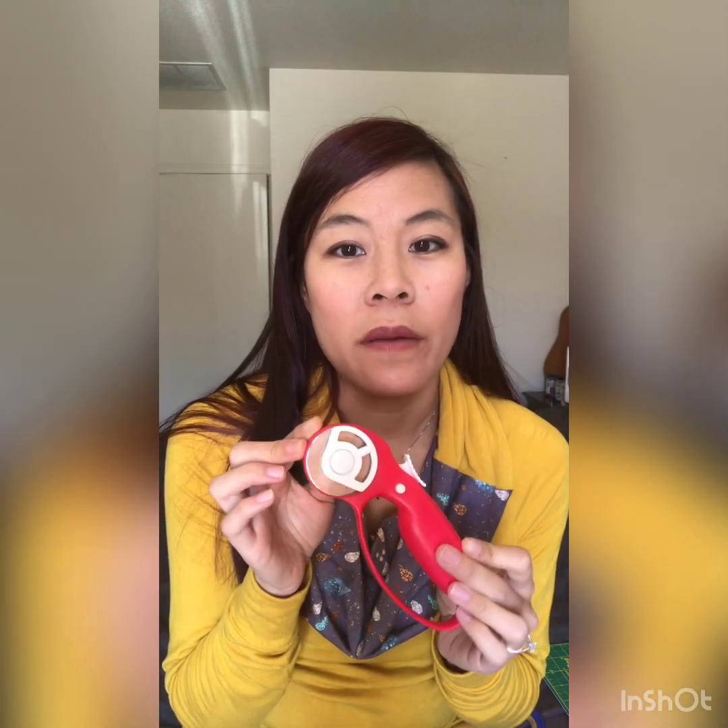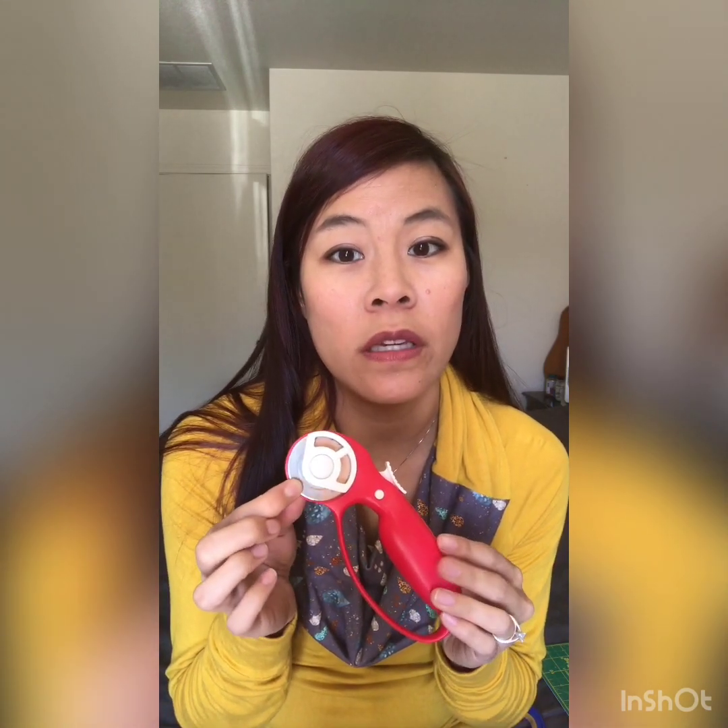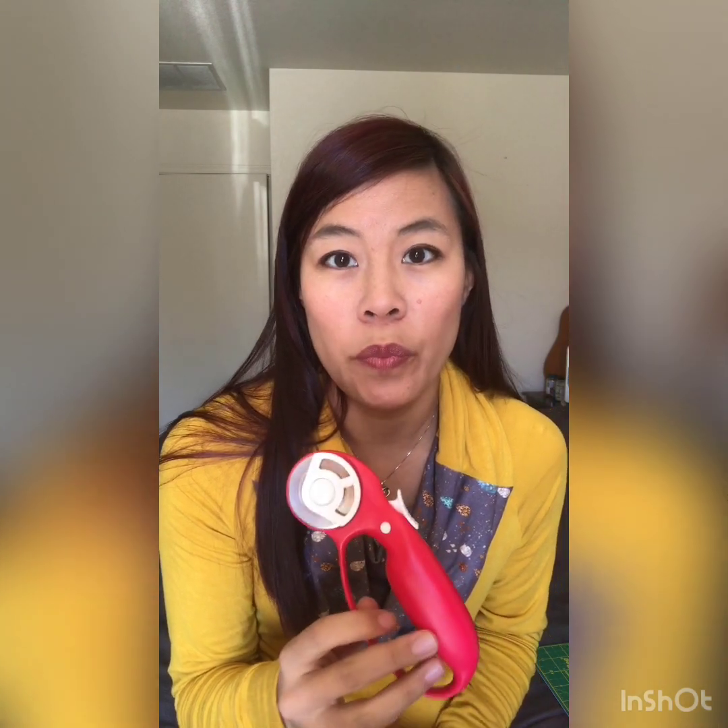I love the rotary cutter. The only downfall is that the blades get dull pretty quickly, so you have to replace them fairly often and those can be pretty spendy.